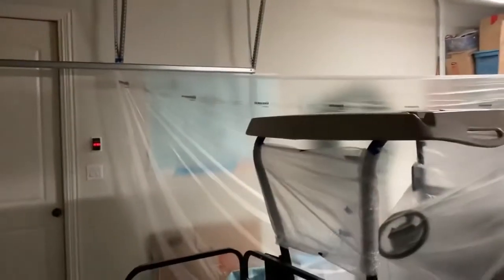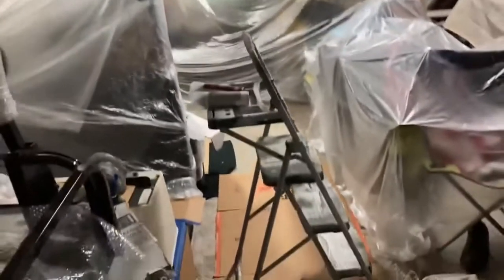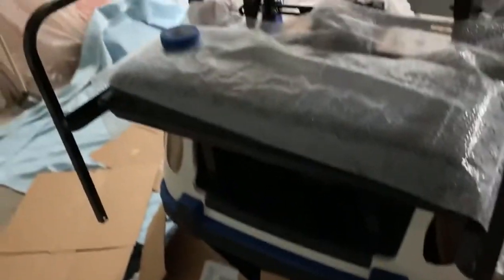I just wanted to give a preview of the work site first. I've taped everything off to block any overspray, and on the floor I have a blanket down and some cardboard. I'm excited — it'll be a great project.